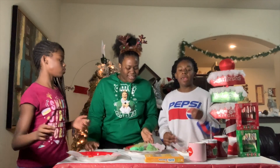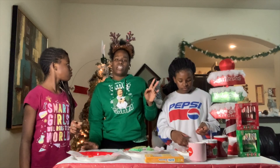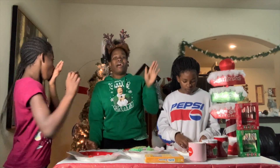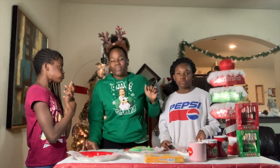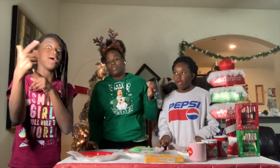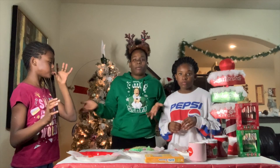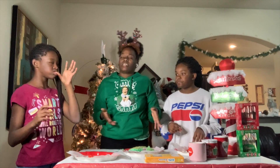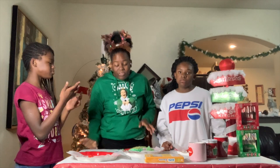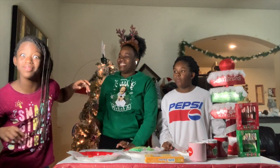I need to address a couple of comments. First of all, somebody — one lady was like, you need to invest in some chapstick for your crusty lips. Ma'am, it was early in the morning on that last video. I was taking the kids to school — I did not get up and put lip gloss on. In the most disrespectful way, mind your business, okay? She can't say nothing behind that keyboard.